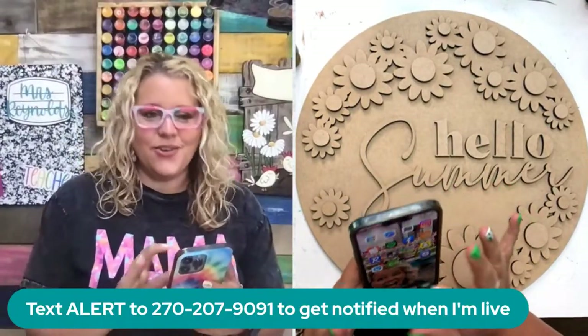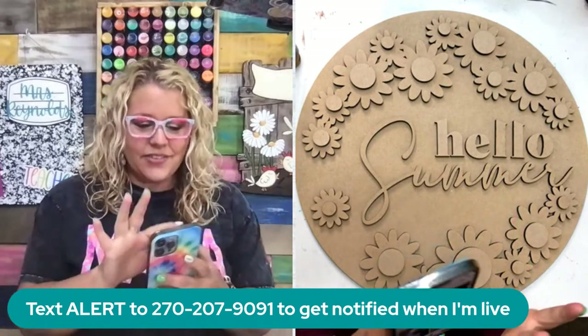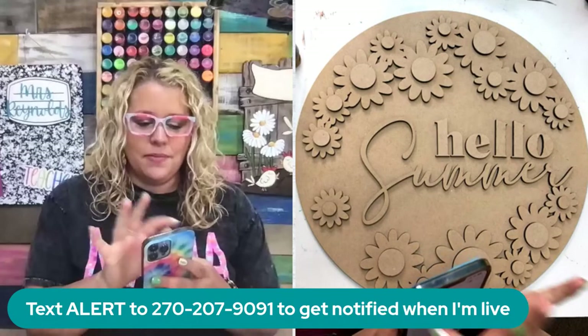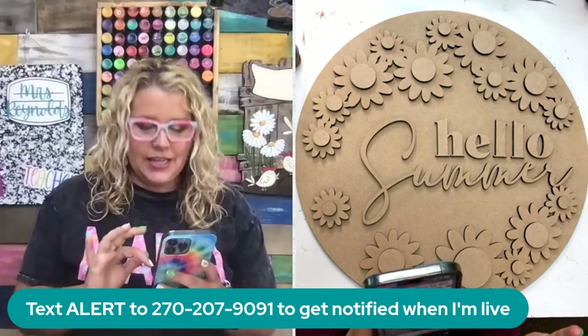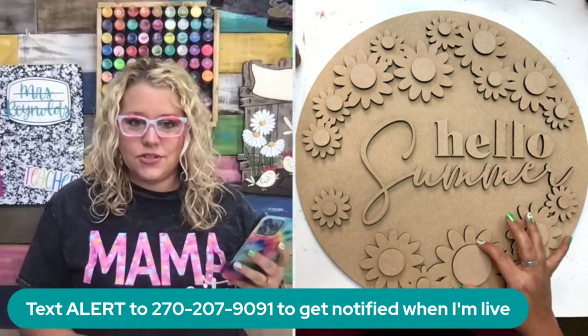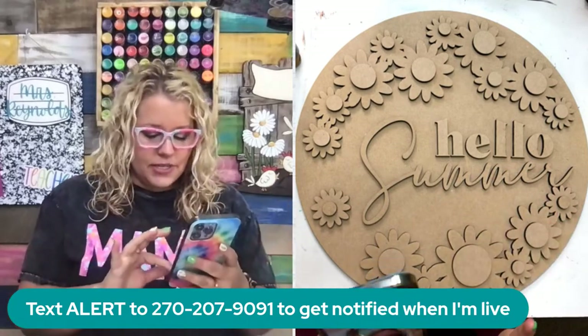Hey guys, it's Tamara Bennett from Southern Adornments Decor. We're getting ready to paint something we haven't done before, which is a multi-level 3D door hanger. So this is not your typical 3D door hanger — it actually has two levels to it. So this one is really cool.